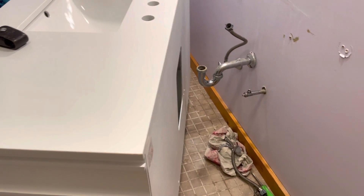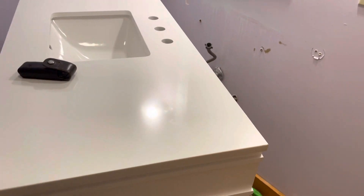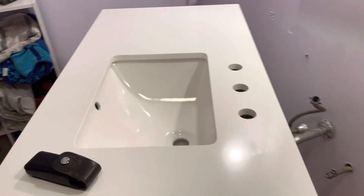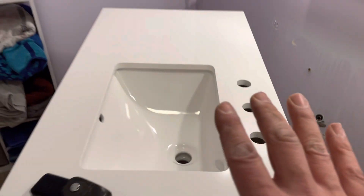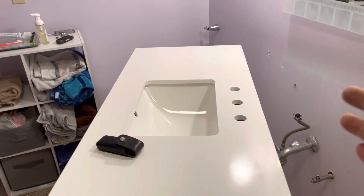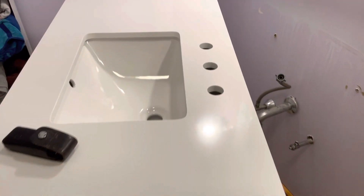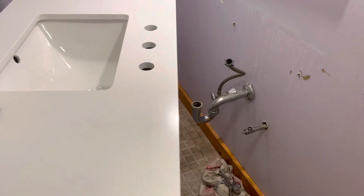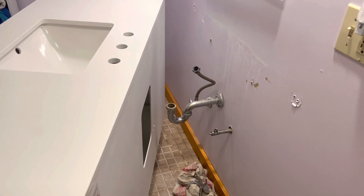Stay tuned — thanks for watching. There'll probably be a part two when I start putting the faucet in. Normally if the countertop is not secured to the cabinet, I like to lay it on its back and assemble the whole faucet first. But this is already glued down, so I'm going to have to work upside down inside the cabinet to get the faucet put together, which is fine — that's what you normally do anyway.